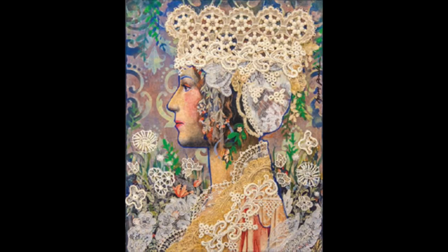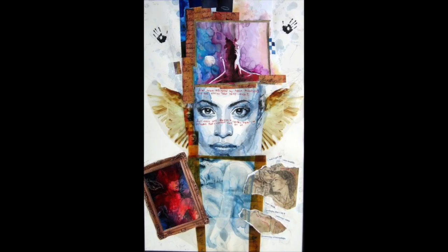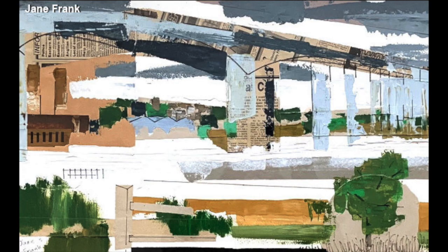Mixed media process can be freeing to the beginning artist. This approach gives the artist the ability to merge the imagery of collage, the elements of drawing, and the textural qualities of paint into a singular piece. In this module, we'll explore how to use some household items as well as your painting kit to liven up your work using mixed media techniques. For an example on how mixing different mediums together can create a cohesive whole, let's examine the work of Jane Frank.